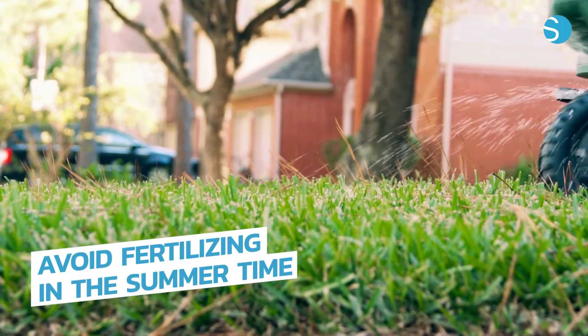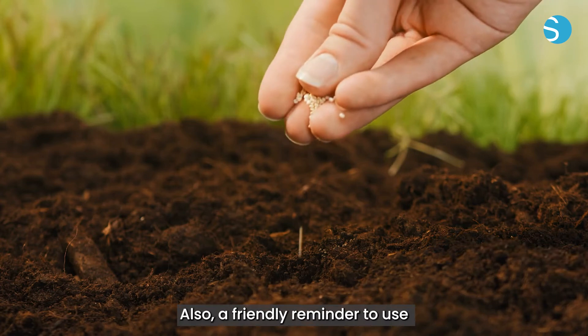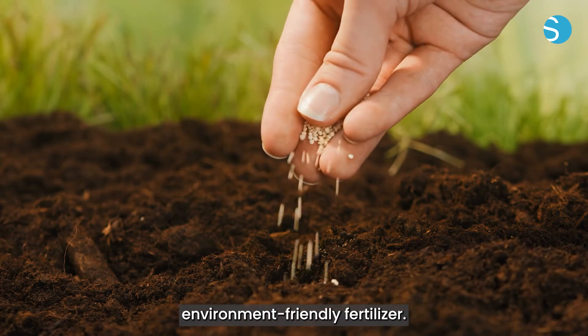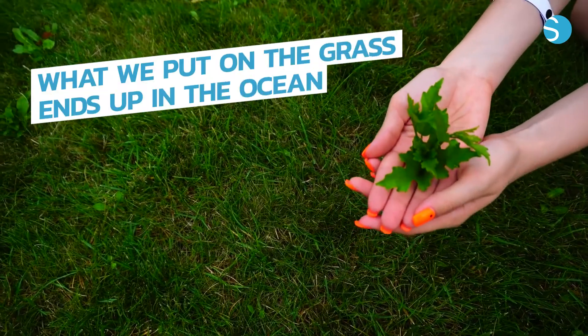Avoid fertilizing in the summertime and be careful to not over-fertilize. Also, a friendly reminder to use environment-friendly fertilizer. Remember, what we put on the grass ends up in the ocean.